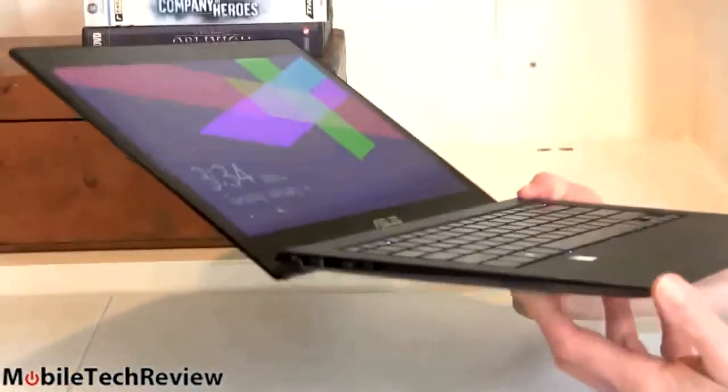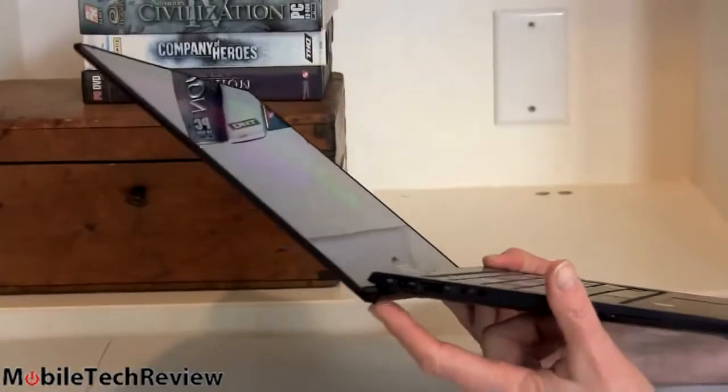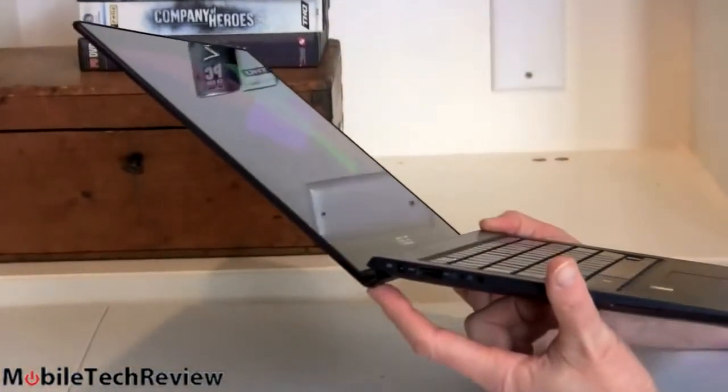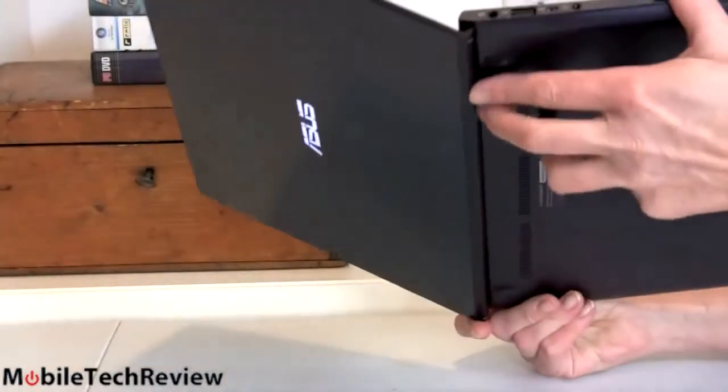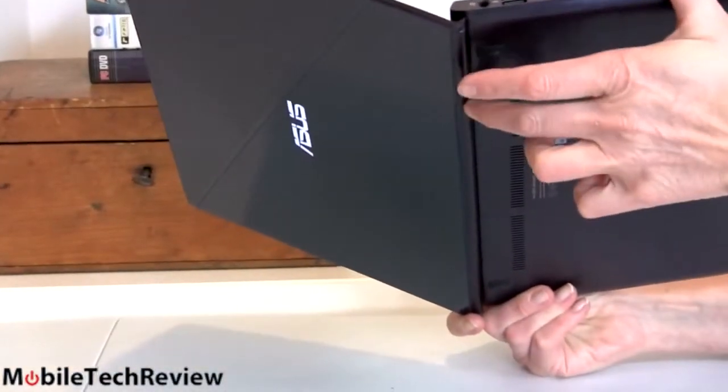That's as far back as the lid tilts, because there's a little lip that hangs over here. It gives a nice stylish look, and it raises up the back for more comfortable typing. It's not uncomfortable because it is rounded — this is not a sharp edge at all. It's comfortable.